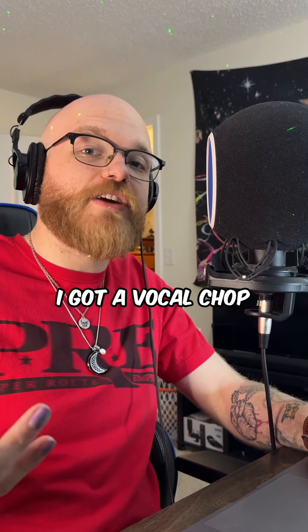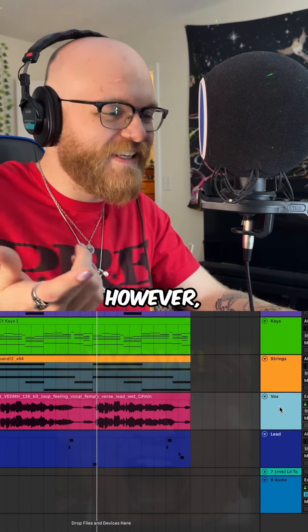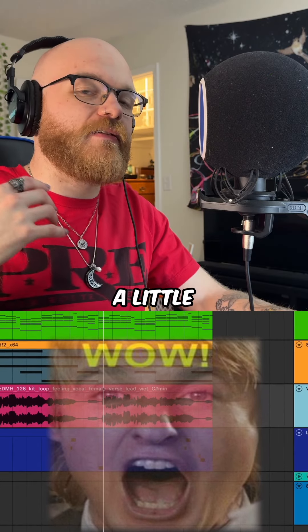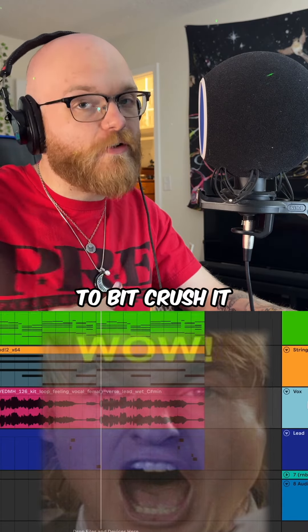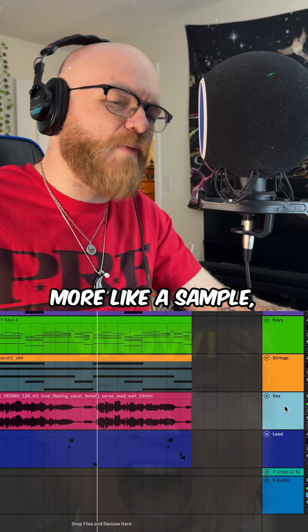Next, I got a vocal trap from — you guessed it — Splice. However, I did change it a bit. I chopped it up, manipulated it to fit the BPM, and then added a little plate reverb on top of it. After that, a Redux plugin to bit crush it, filter it, and make it feel more textured — more like a sample and less digital.